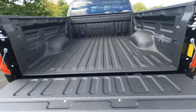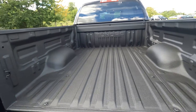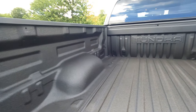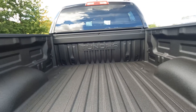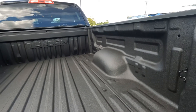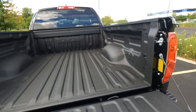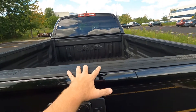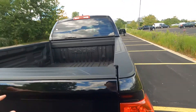This one has the added factory spray-in bed liner done by Toyota. It has Tundra embossed up in the head of the bed, and the bed liner is covered under the factory Toyota warranty — three years or 36,000 miles. There's also over-the-lip protection.